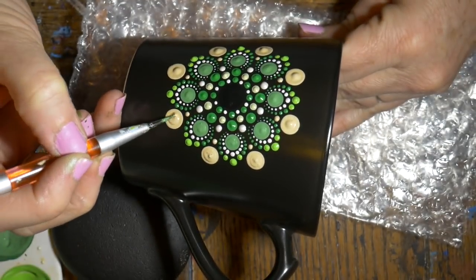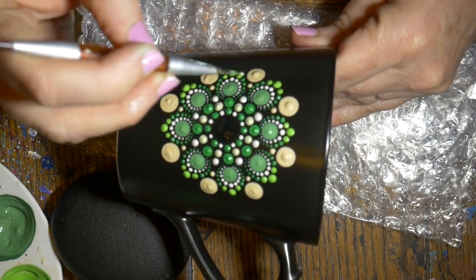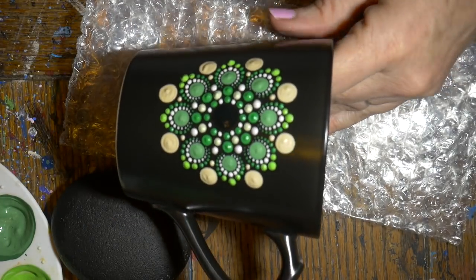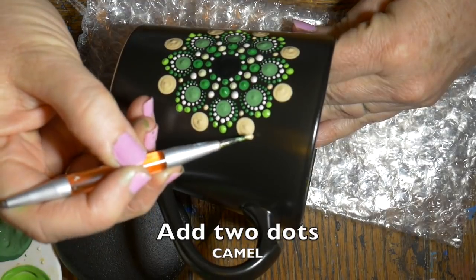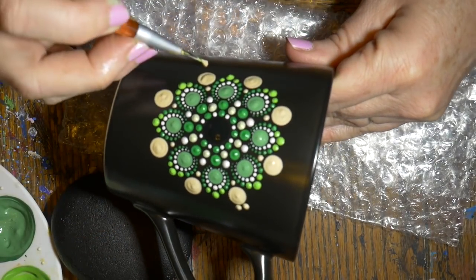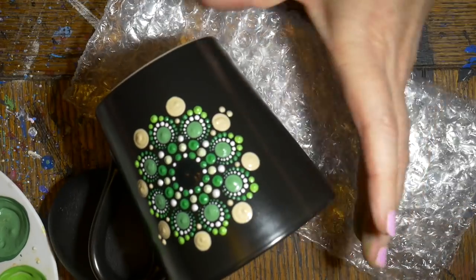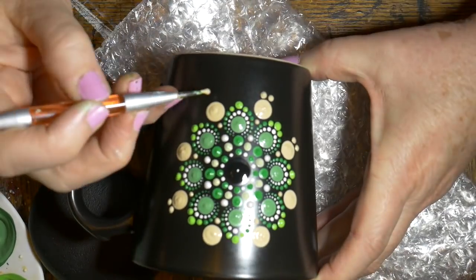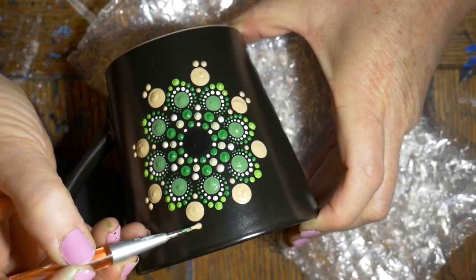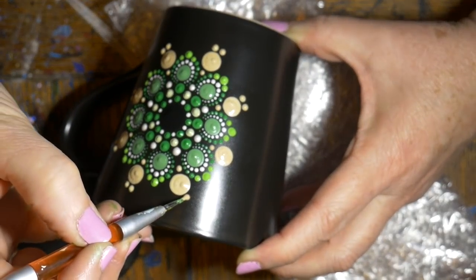Flatten those larger dots down a little bit because I know I'll be doing top dots later. Then we're going to add two dots in the camel at the end of that row — you're just imagining the guideline going up the center of that dot and then those two dots will go on either side of that.